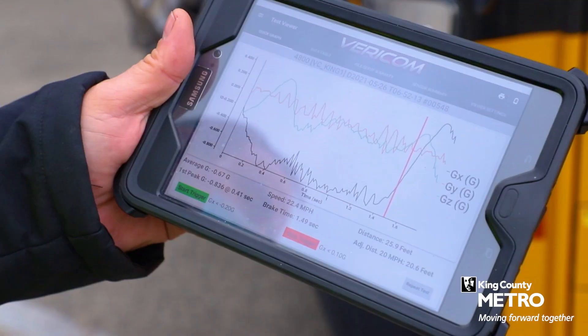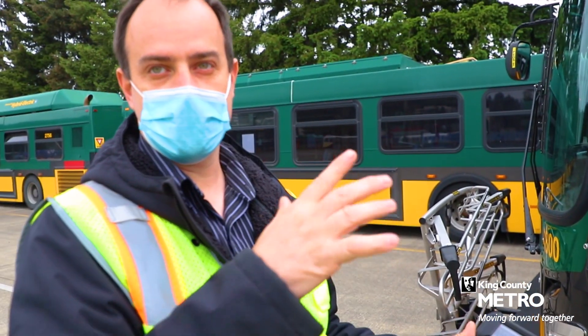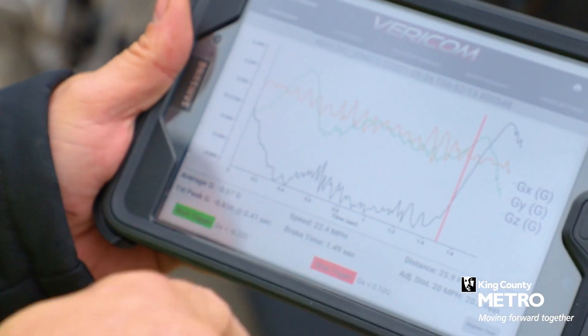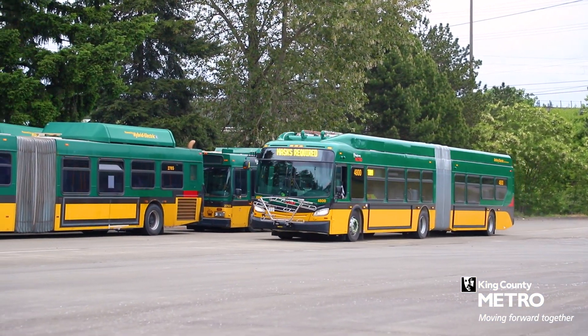This is one of our brake performance tests. This was with our regen off, so this is only on the foundation brakes. It took us 20.6 feet to stop from 22.4 miles an hour, with a brake time of 1.49 seconds.